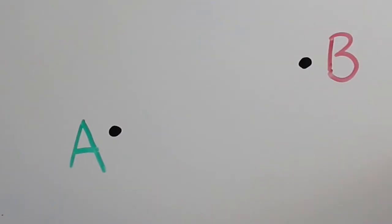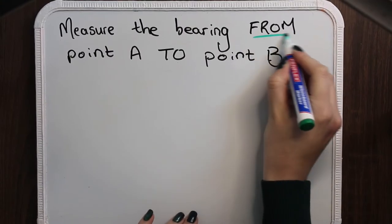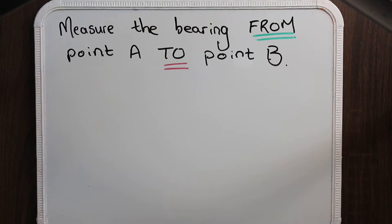You do this by reading your question carefully. The word 'from' in your question is going to tell you your starting point, and the word 'to' is going to tell you your ending point. Once you have identified these two points you can join them with a ruler and a pencil. For example, the question could read: measure the bearing from point A to point B. This means that we're going to start at point A — it had the word 'from' so that is our starting point — and we are going to end at point B.